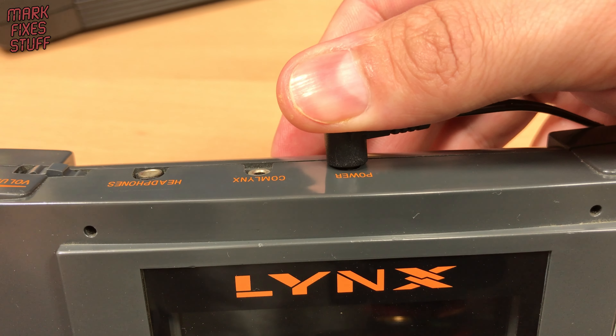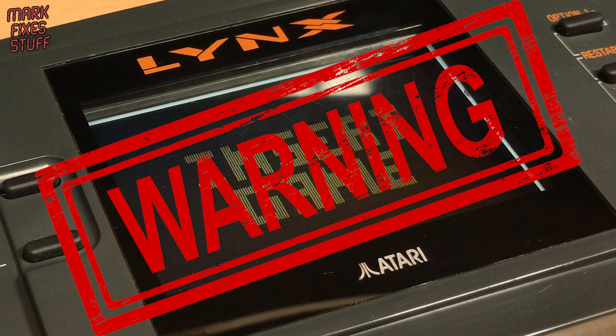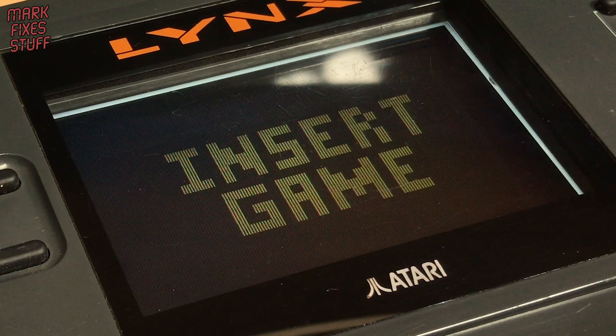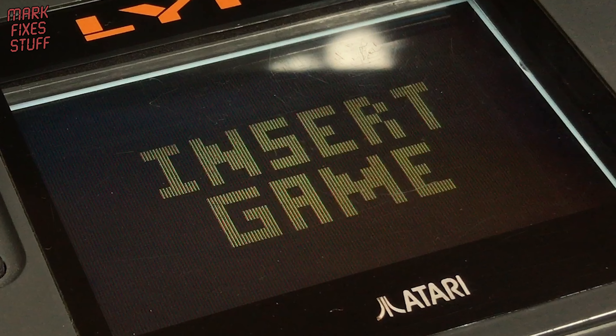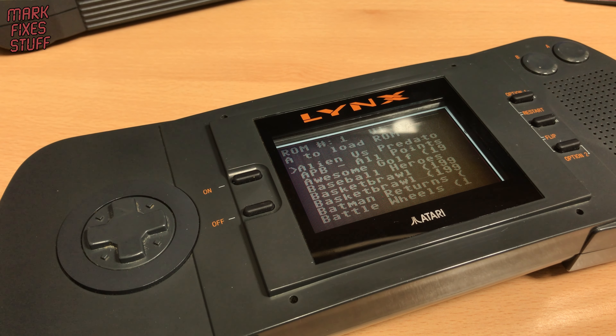Popping the power plug, Tobey Maguire style, and pressing the power button gives us the insert game screen. Now here is a serious warning: the first time you start the card it will need to build the file structure, and until it's ready you'll see the insert game message. Do not power off or remove the card or it may brick the El Cheapo SD, meaning it will need to be returned to be reprogrammed.